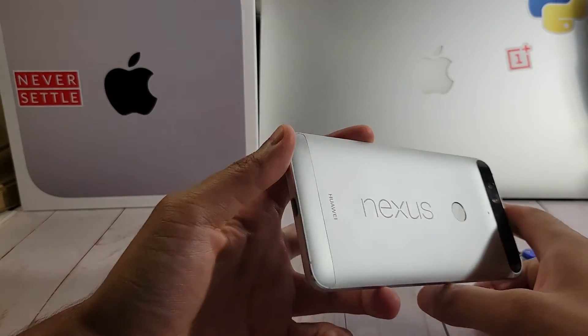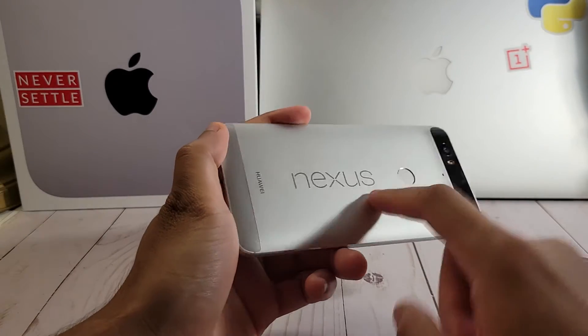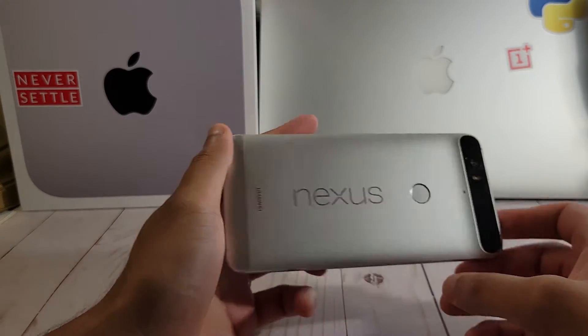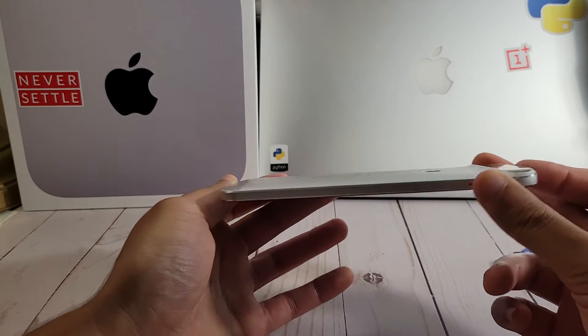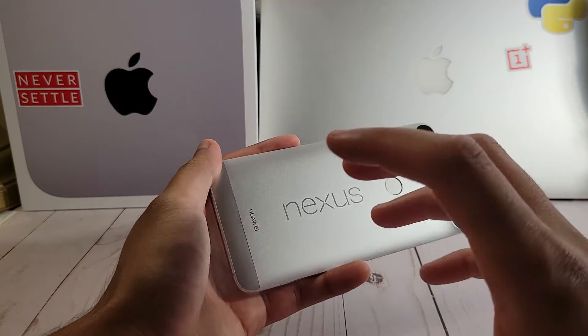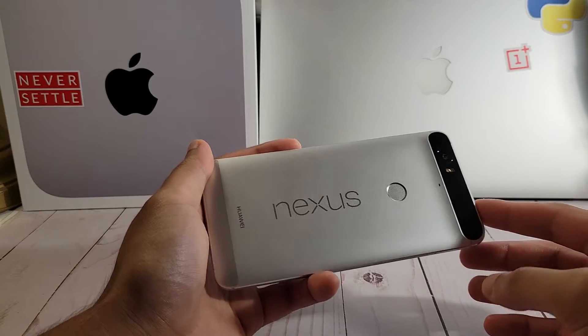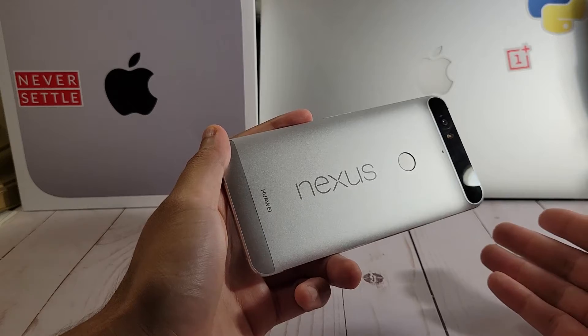Hey, what's up everyone? This is AltarTech, back again with a new video. In today's video, we have the Nexus 6P, and this phone actually brought back all that love I have for Android. How exactly? It's because I installed the custom Lineage ROM on this device, 15.1 to be exact, and the experience has been so wonderful that it got me hooked back into rooting Android devices once again and all the geeky stuff. Shout out to the Nexus 6P.